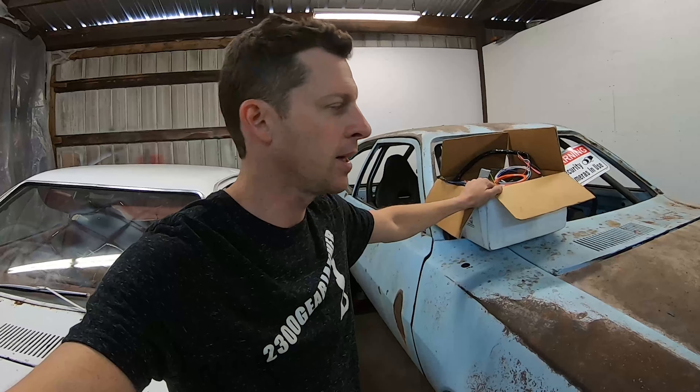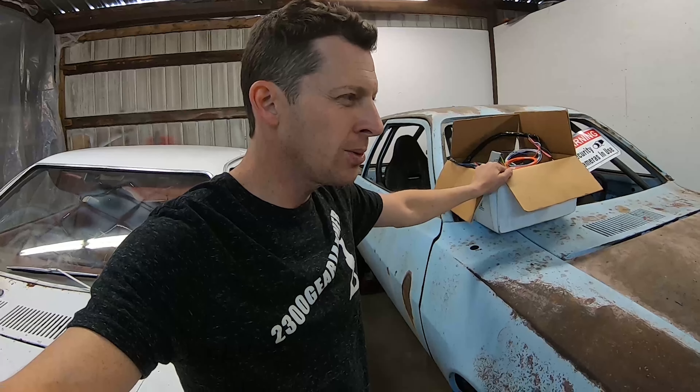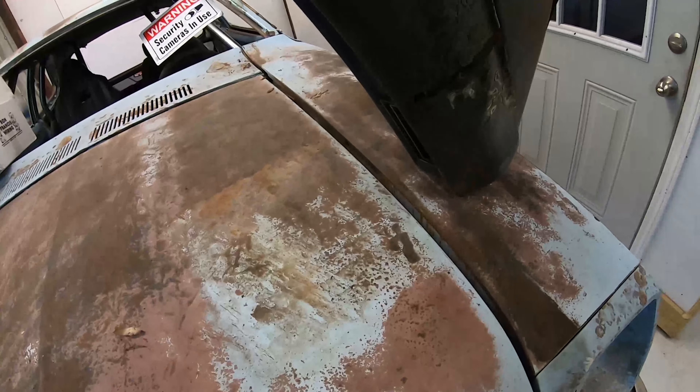Since I'm starting from scratch on basically everything, I think this Ron Francis harness is pretty decent. The other issue is I need to figure out something for a dash — I've got this garbage factory dash I grabbed off the shelf.